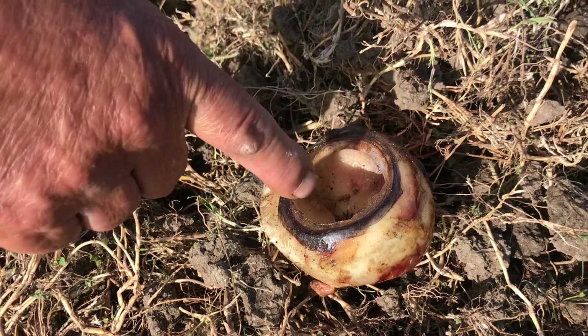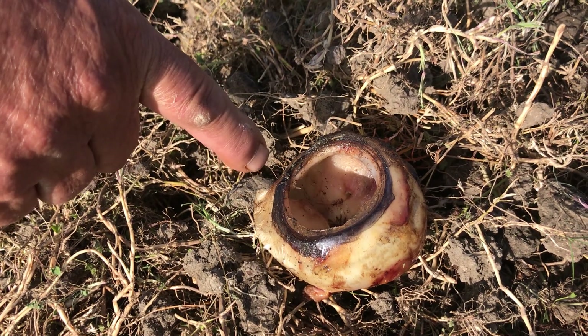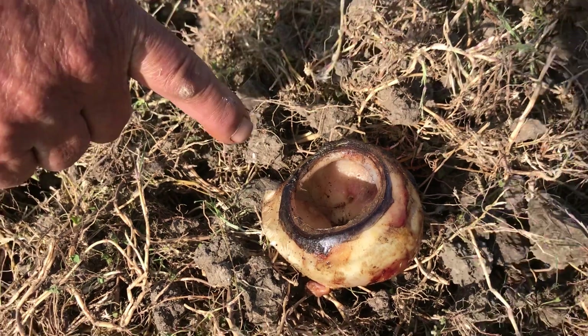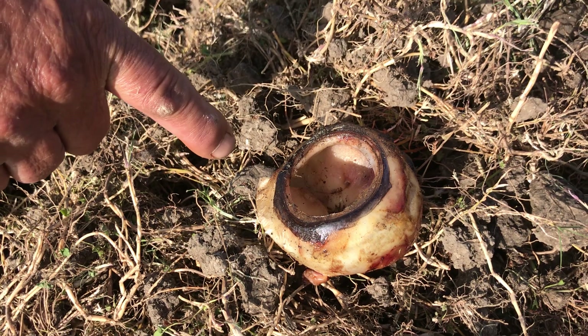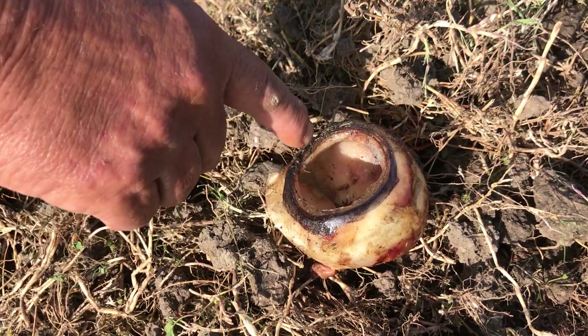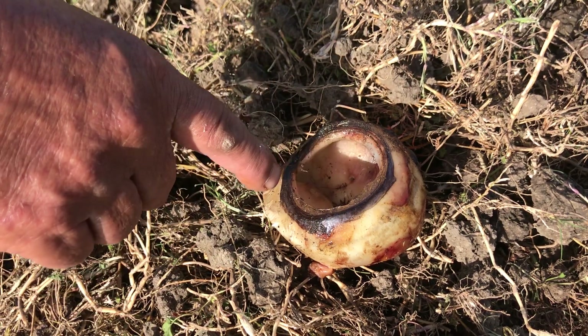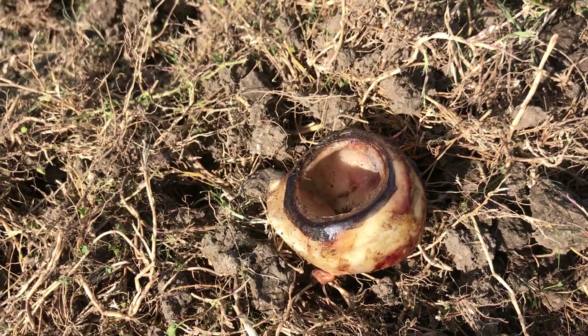Then you let the ants eat it. Then you soak it in rubbing alcohol for a week, so the skin always sloughs off and all the bacteria is off of it. Then you soak it in soapy water. Then you come and you sand it all down smooth. It's like a regular shot glass. Then you sand it all with fine, fine, fine sandpaper.